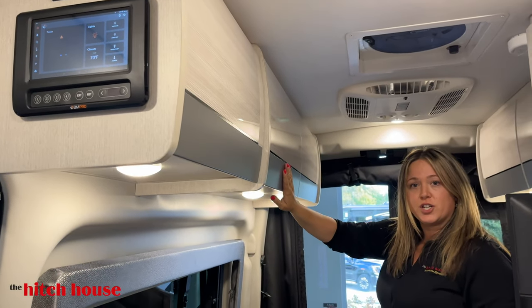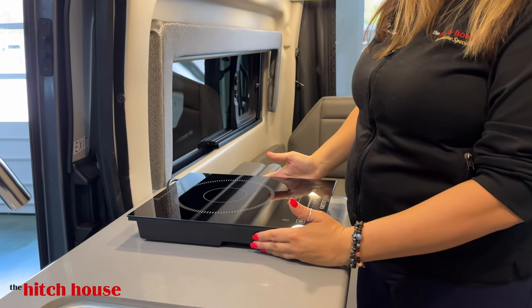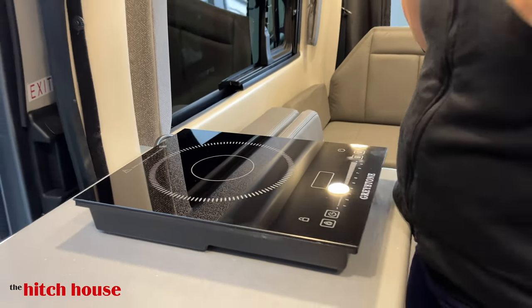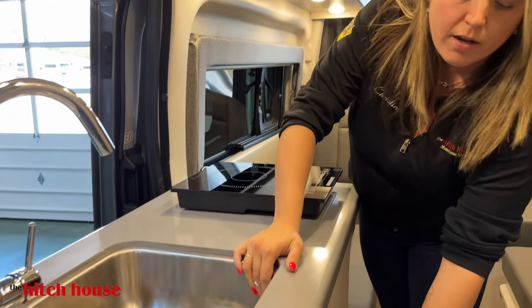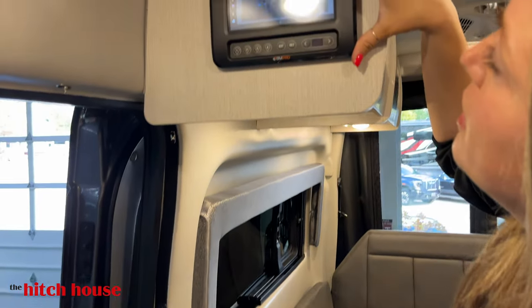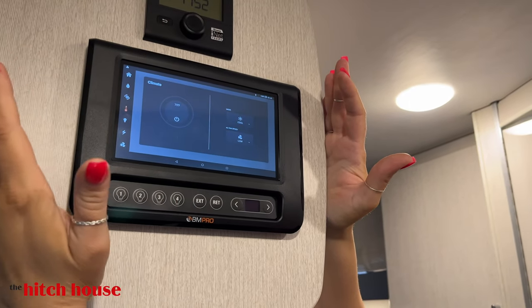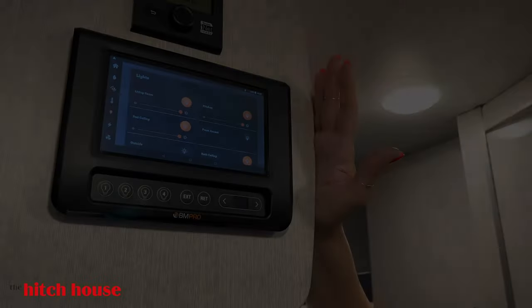Now we're going to move into the kitchen galley area. First things first, this is your portable induction stove top — portable, meaning that if you want to cook outside, you have a beautiful outside table for that. Solid surface countertops, stainless steel sink, more drawers for storage. And last but not least, you have a beautiful touchscreen control center so you can access all of your controls, your tank levels, operate your awning, all of your lights, and so on and so forth.